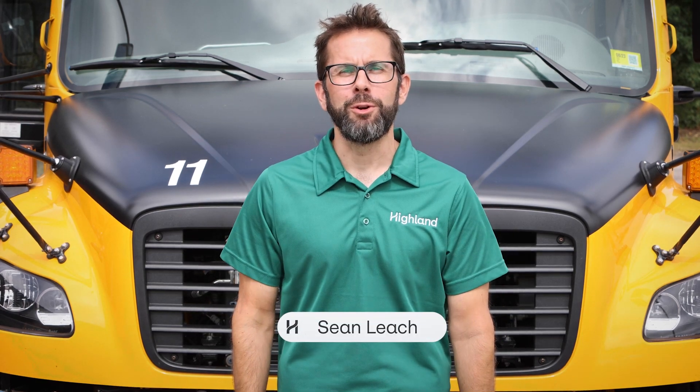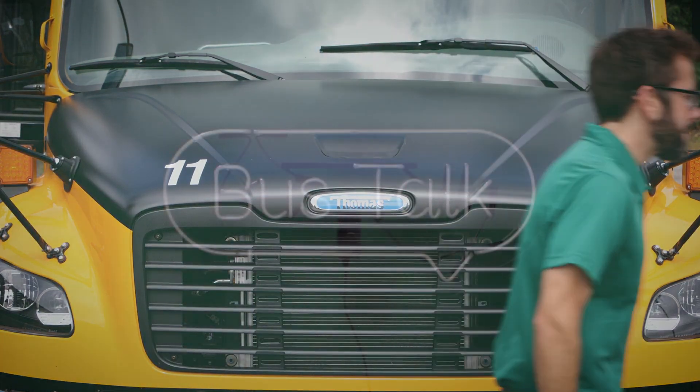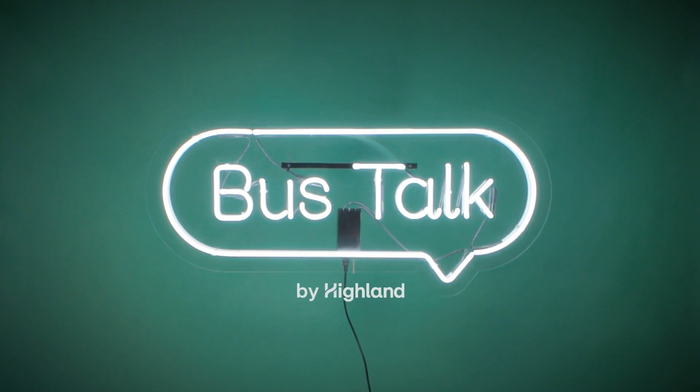Hi, I'm Sean. Welcome to this on-the-road edition of Bus Talk. Today we're at one of our school bus depots and we want to show you where all the action happens. Let's take a look at one of our school buses up close.